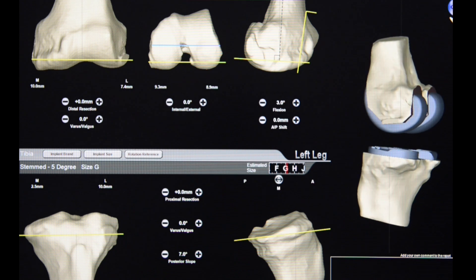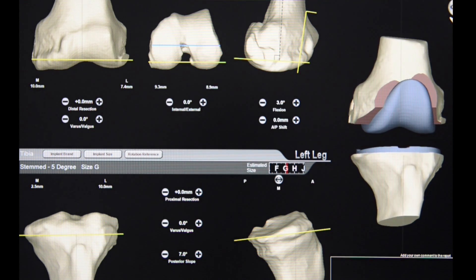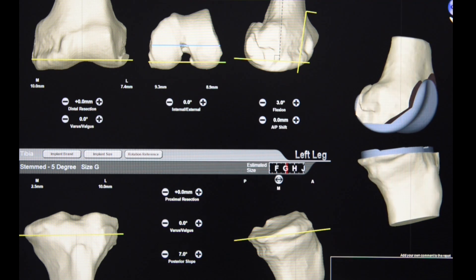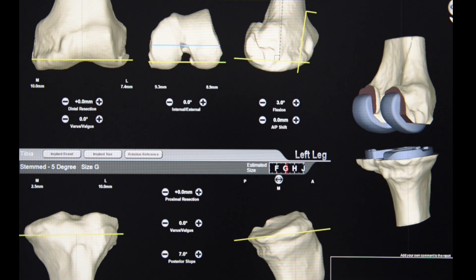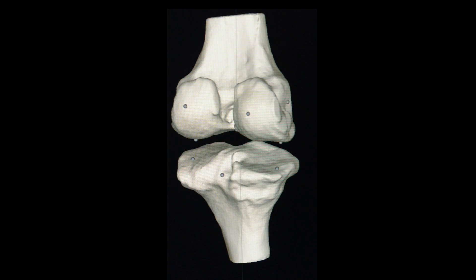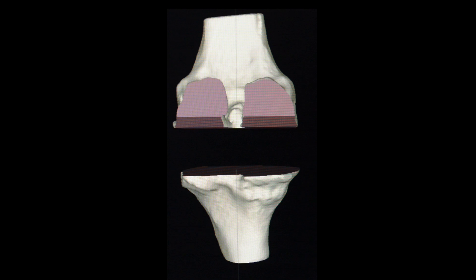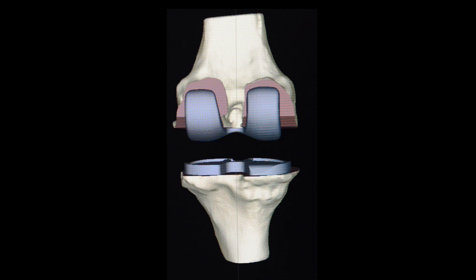From the images gained at the scan, a sophisticated computer program calculates a 3D image of your knee anatomy. Using these images, your surgeon will be able to plan your knee replacement and decide on the best size implants for your knee joint. Once we are absolutely happy with the plan for your new knee, we can order specific moulds that fit your knee exactly.